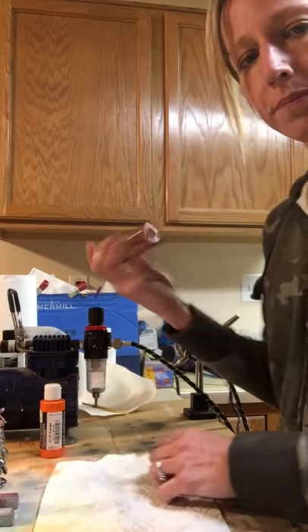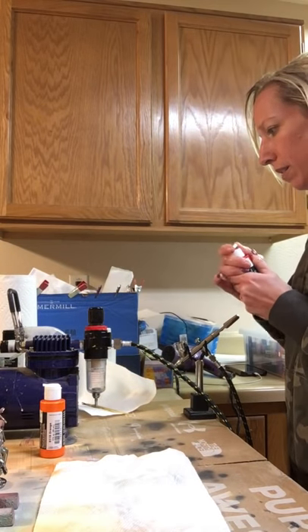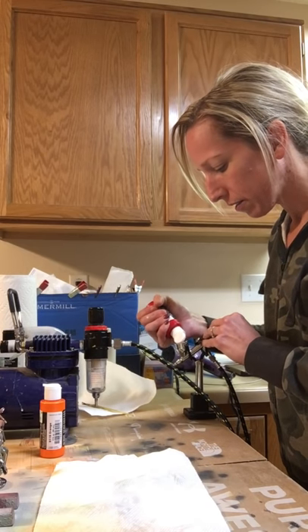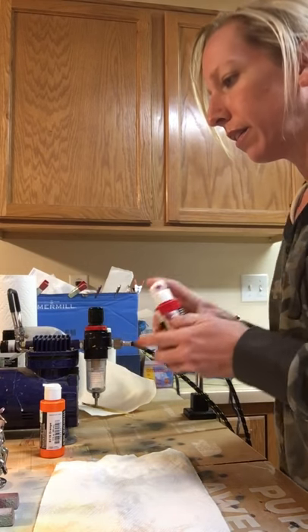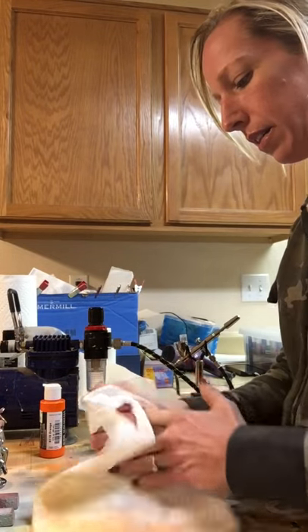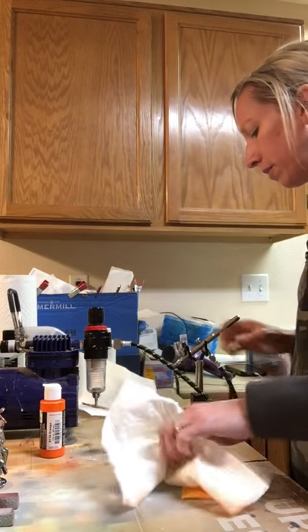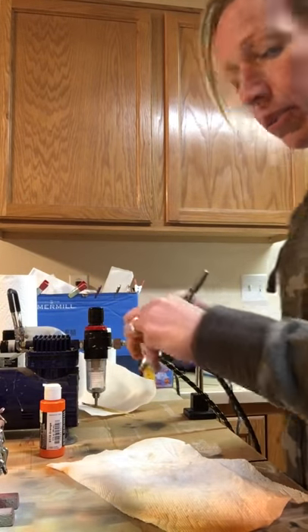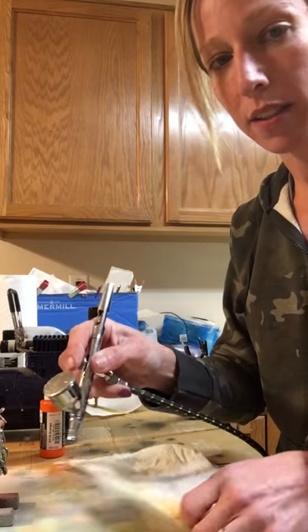Make sure you shake them just to make sure you get anything that might have settled at the bottom. This is a really bold red and this will go over the whole top, then fade into the orange at the bottom. I'm using a cap because the worst spill is when you spill black when you're putting a stencil on - absolute nightmare.